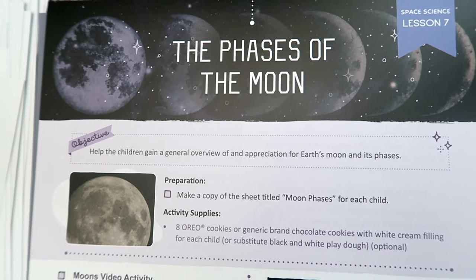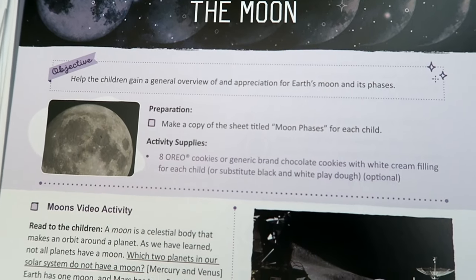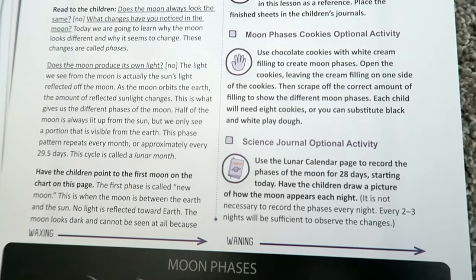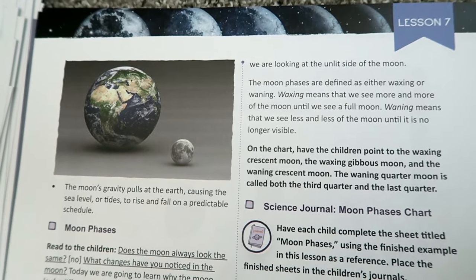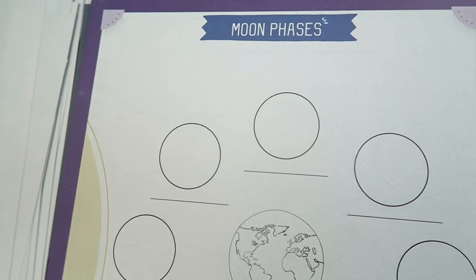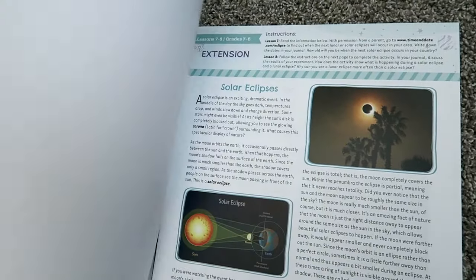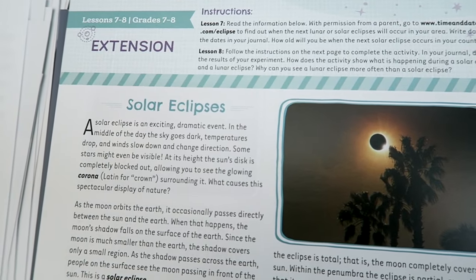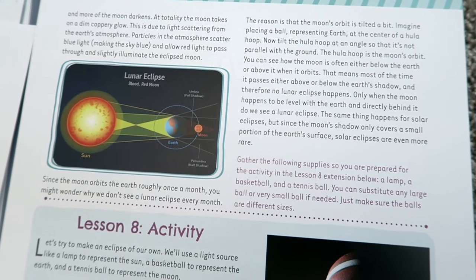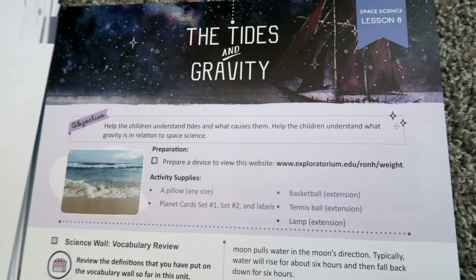Lesson 7 focuses on the phases of the moon. The kids are going to gain a general overview and appreciation for the earth's moon and its phases. My kids are always so curious about the moon — what it looks like every night, where it's located. They always say the moon and the sun follow us while we're driving! I'm really excited for this part of the unit. That's part of the amazing benefits of homeschooling — you get to learn right along with your kids, and The Good and the Beautiful makes that possible, giving you confidence in accurate, biblically solid information.